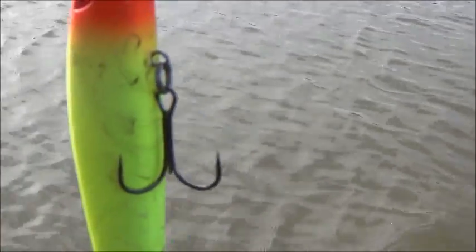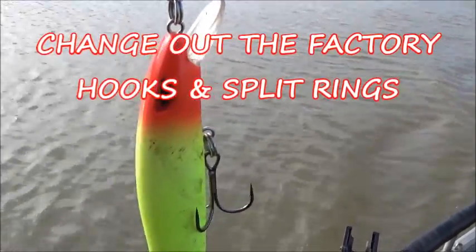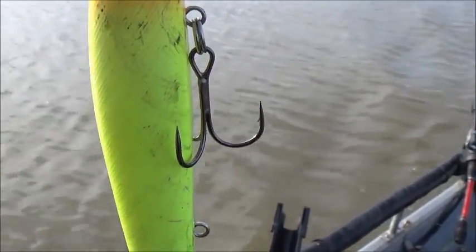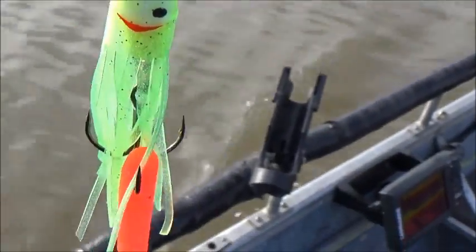Another thing about P-Line: change out those hooks. The factory hooks are not what you want to use if you get a big striper — you're going to lose it more than likely. Highly recommend putting on some size 4 or 6 strong hooks. These happen to be Owners.